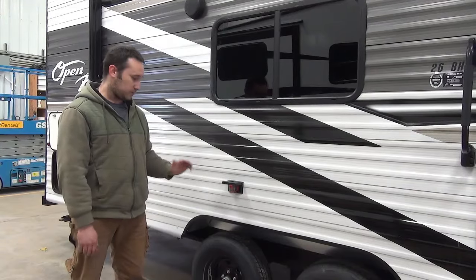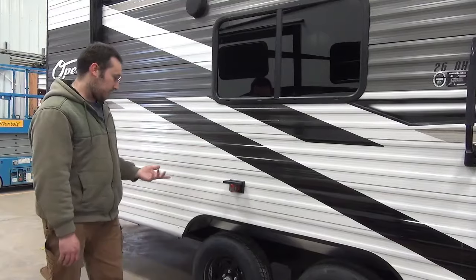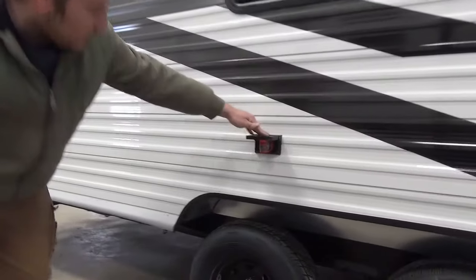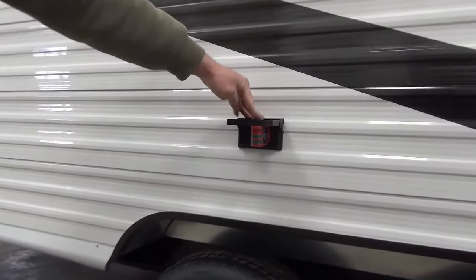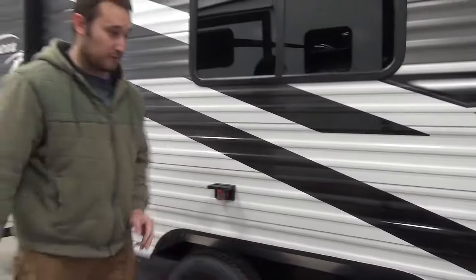It's one of the simplest fixes you can possibly do on your RV. This outside plug is always going to be attached to your GFI plug in your bathroom. So let's go to the bathroom.